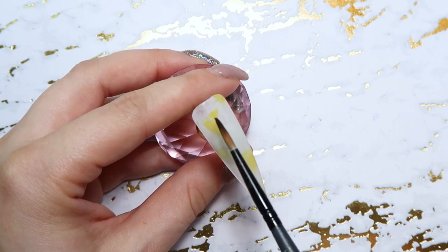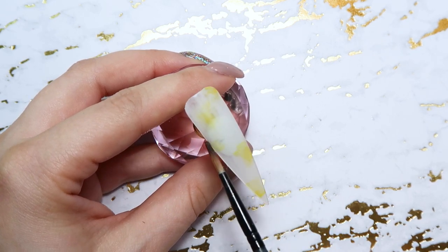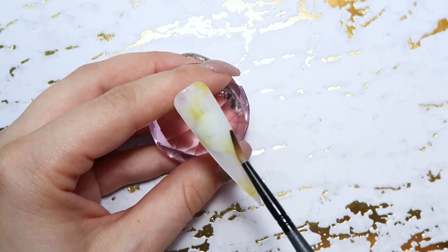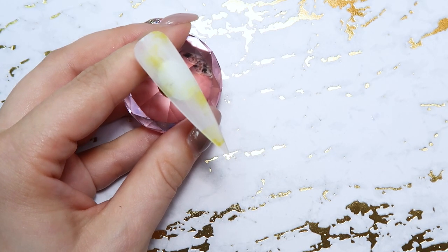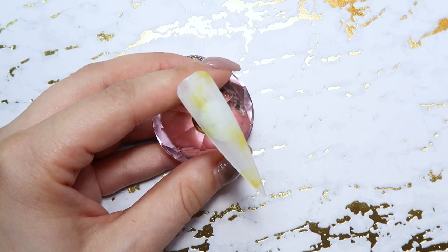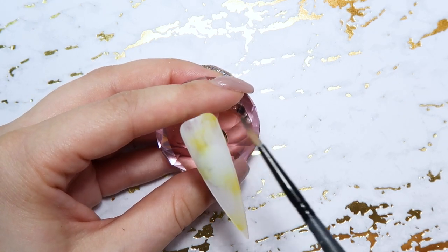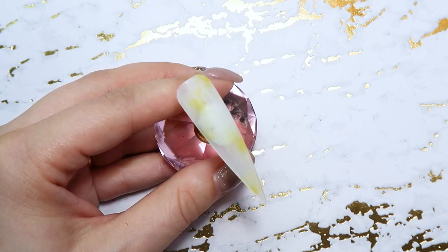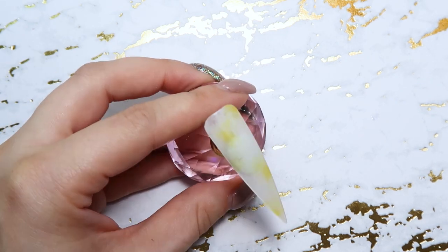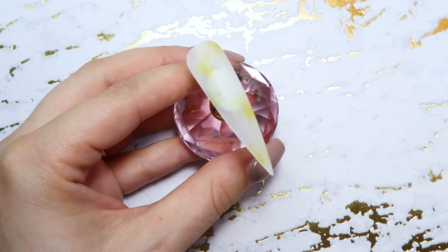I'm starting off with the yellow and I'm kind of just placing it randomly on the nail, and then I'm taking a random brush — this is not a nice gel brush. Do not use a nice brush for this step because I'm using acetone to blend out that ink, and if you use acetone on a nice nail brush it's not going to be nice for very long. The acetone is going to fray it and kind of eat away at the bristles, so do not use a brush that is expensive or one that you truly care about for working with acetone.